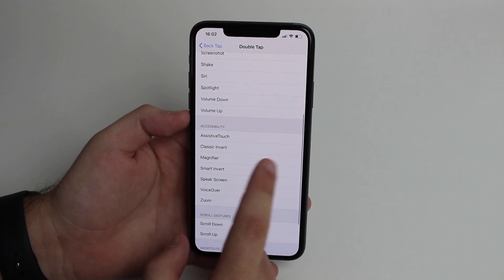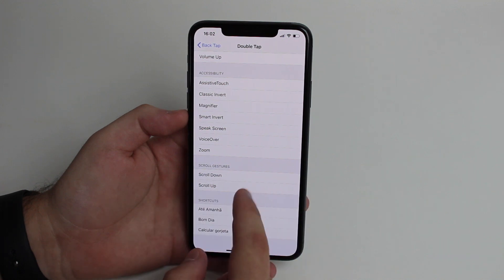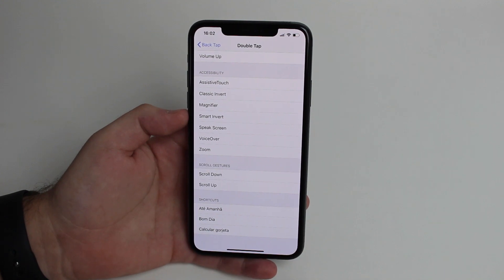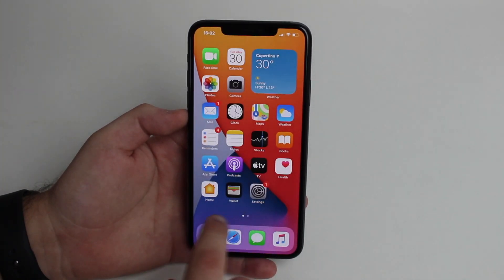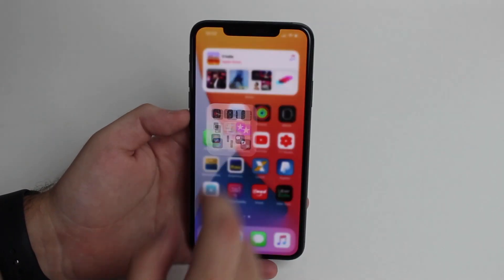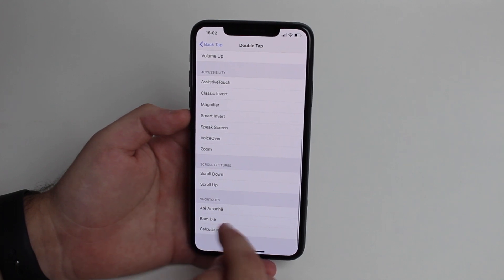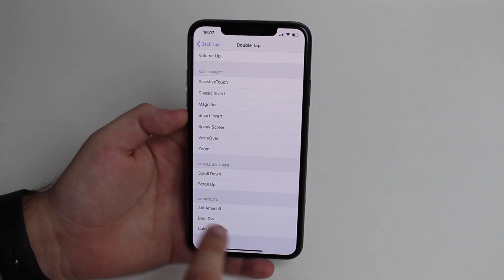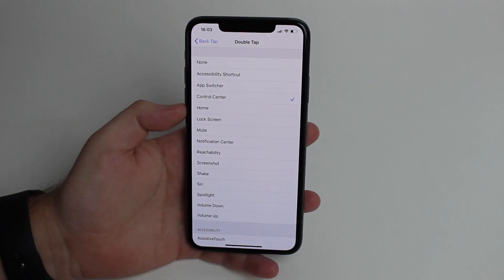You can also set accessibility shortcuts like AssistiveTouch, Invert Colors, Magnifier, VoiceOver, and Zoom. There are scroll gestures like scroll up and scroll down, which are useful when browsing a web page. And you can also use shortcuts from the Shortcuts app — the automation shortcuts — which means the possibilities are truly endless. I have a video on Shortcuts as well if you want to learn more.